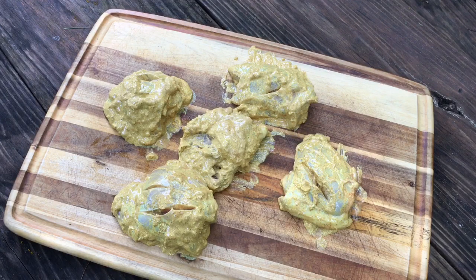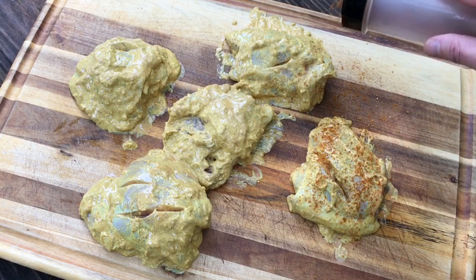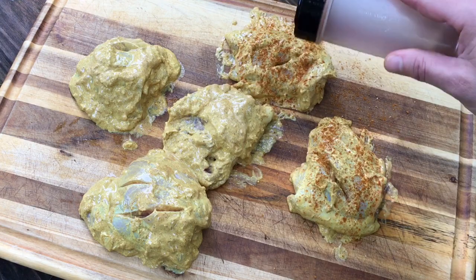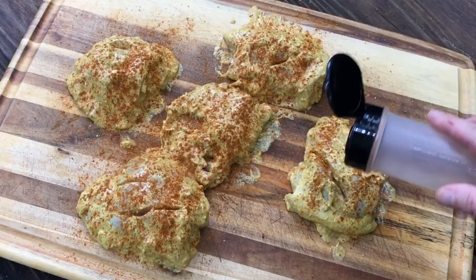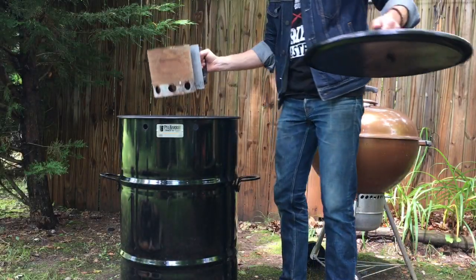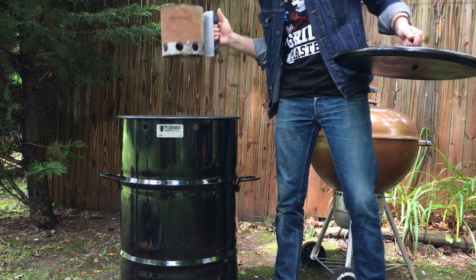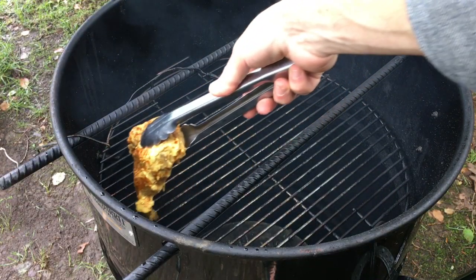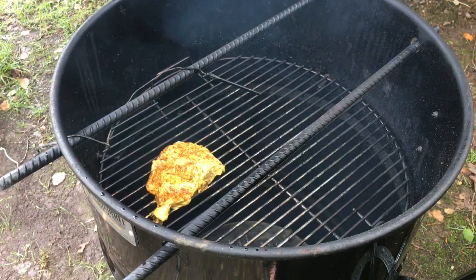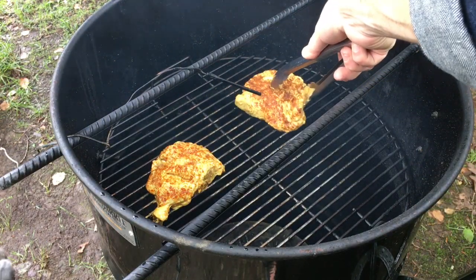Now we're going to hit those with the rub we just made, doing the same thing on both sides. Let's get the chicken on. Today we're using the cooking grate that comes with your pit barrel, as opposed to hanging them on those rebars. We're just going to lay them in there.